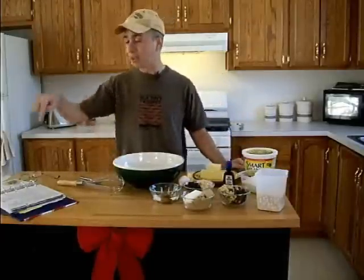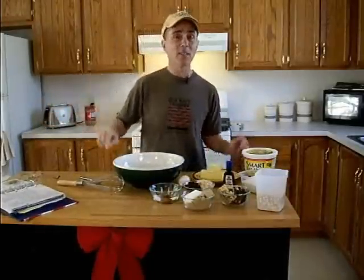I like oatmeal cookies, but oatmeal cookies always tend to be dry and bland. I like oatmeal cookies, so I thought I can do this better than the cookbook. I took a basic oatmeal recipe with oatmeal and flour and all that, added a bunch of stuff, and it works so good. I thought I'd bring you guys in the kitchen and show you how to make oatmeal cookies.